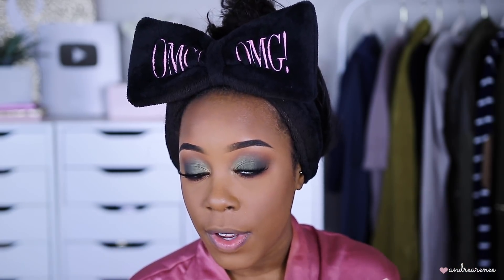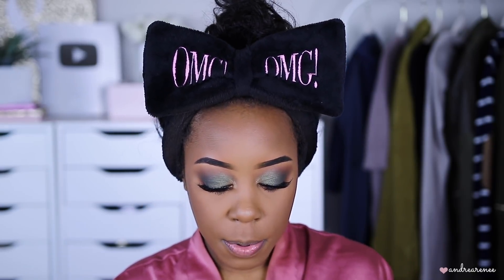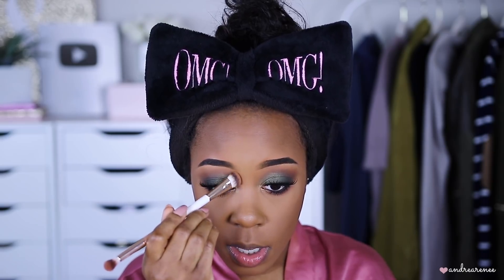If you guys missed the video where I did Coco Naughty on one side and Mocha Mommy on the other, I'll have that linked below — it's pretty much a full face of Fenty so you'll see my entire face using all Fenty products. I don't think I'm gonna take it back now. It gives me a nice warmth, it's not too much. I like to put a little bronzer on the sides of my nose just to make it look a little contoured, so I'm gonna take the same shade and put it down the side of my nose.